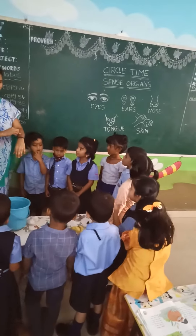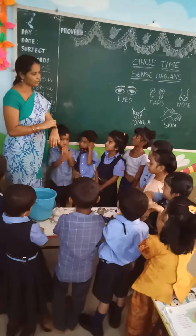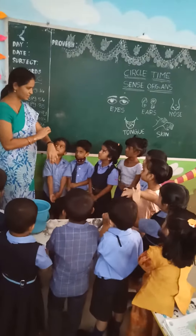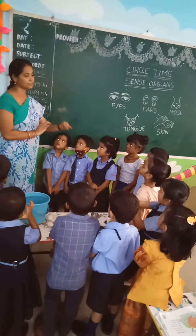Next, skin. How do you feel? You can feel with your skin.